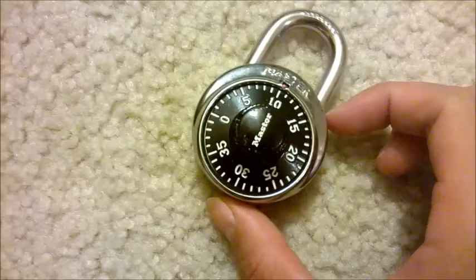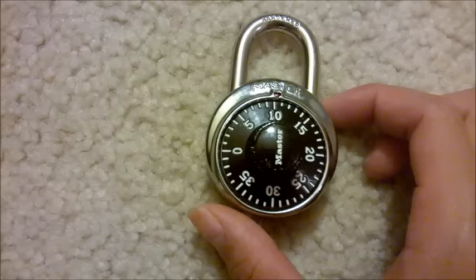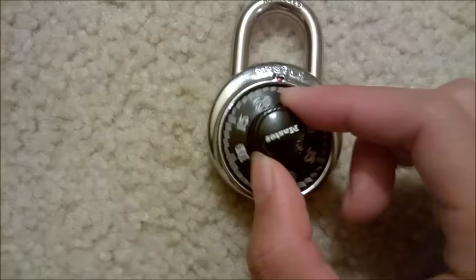Then what you have to do is turn it counterclockwise around your second number once, and land on it the second time you come around. So if my number is 20, I pass it once and I stop the second time I come around.